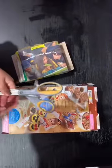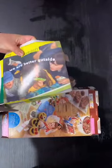Hi, it's Teacher Celia, and today we will be making puzzles out of cereal and snack boxes. Cut out the front and back of the boxes by removing the top, bottom, and sides of the box.